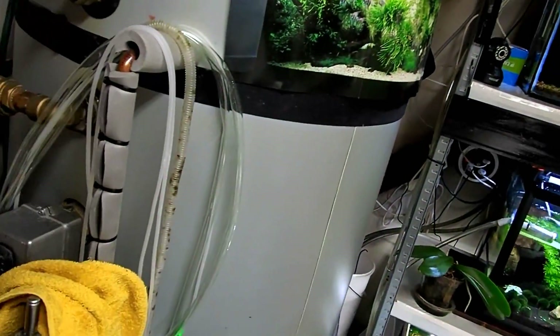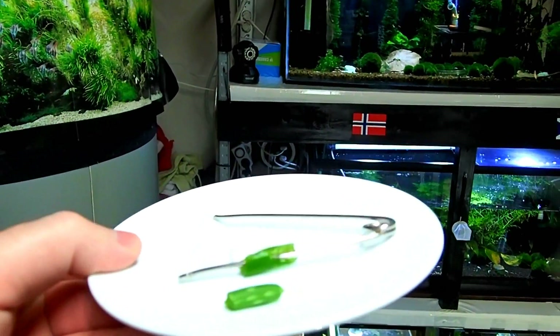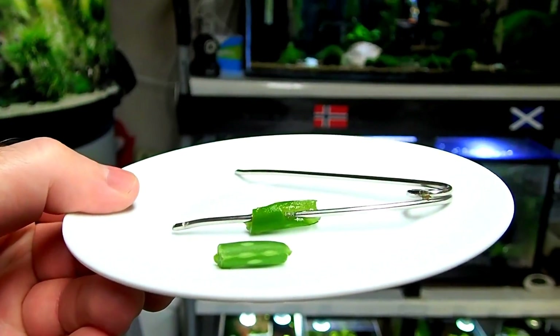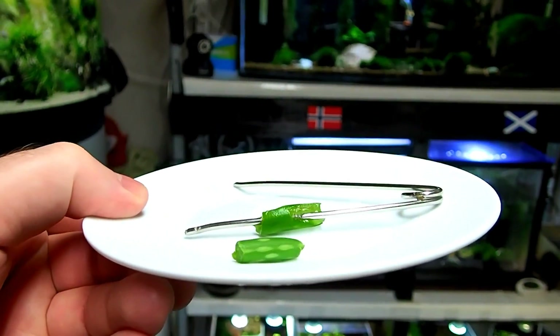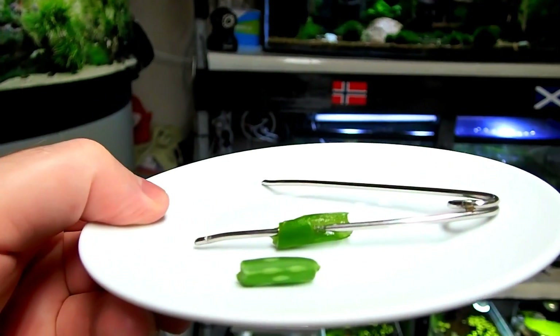Let's talk about some of the properties as well. This is some I've taken off my aloe vera plant that I have in the house. Aloe vera is basically 99% water. The other 1% is almost like a miracle — it is full of antioxidants, vitamins and minerals. In general it's just goodness.